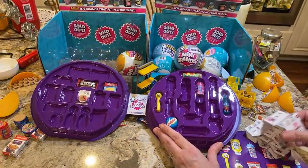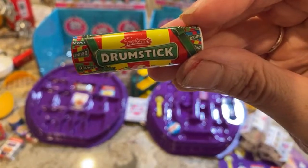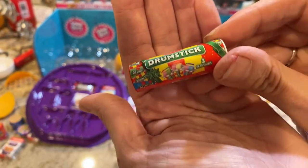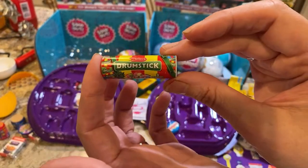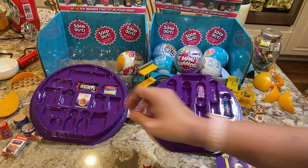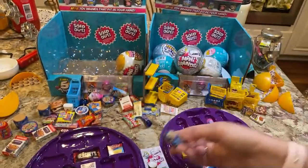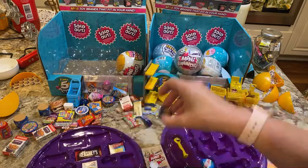The ones that come in the collector's case are the Drumstick, this candy brand — I'm not sure if it's from the UK, possibly a Christmas candy — the Honey Made Grams which I have right here, and the chocolate Honey Made Grams.